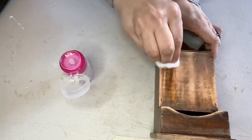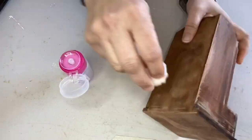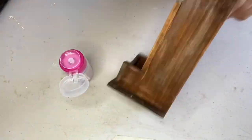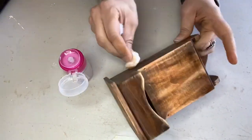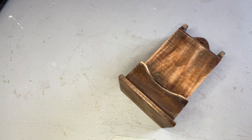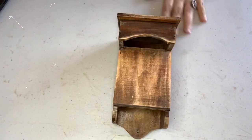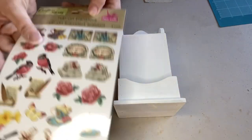Then I wiped the whole thing down with alcohol. That little alcohol pump I got from the Dollar Tree is super useful to have on your craft table — you can just pump it and it has a cap. I got that tip from another channel and I'm passing it along. Once it was cleaned, I gave the whole thing two coats of white chalk paint.